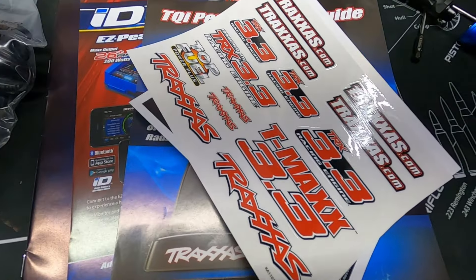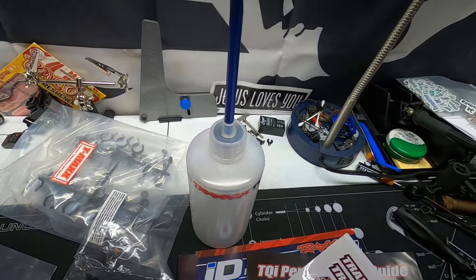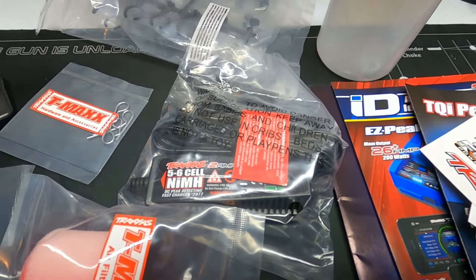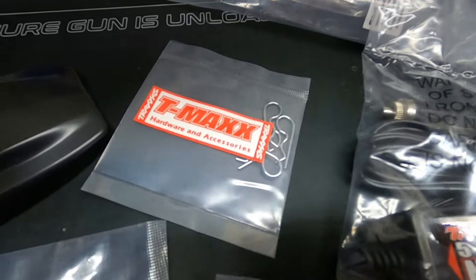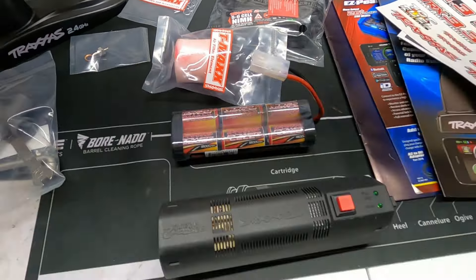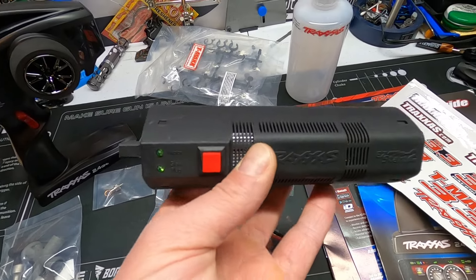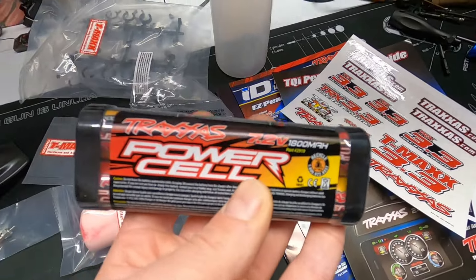So what else is in the box? You get a sheet of stickers, your manual, a fuel bottle — which is nice, you're gonna need one — and a charger. It's a DC charger; I don't know why they would include this, nobody ever uses these things. You got your shock spacers, body clips, a spare glow plug, a spare air filter, and here is your starter. It's pretty neat — you just put it on the back and get the motor to turn over.